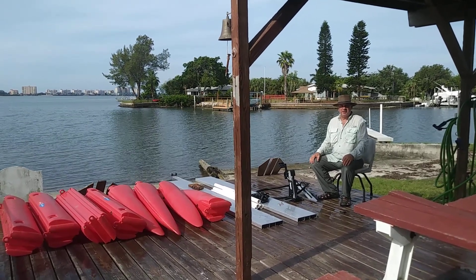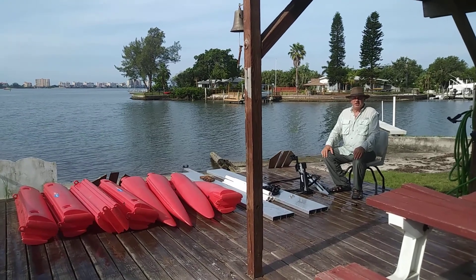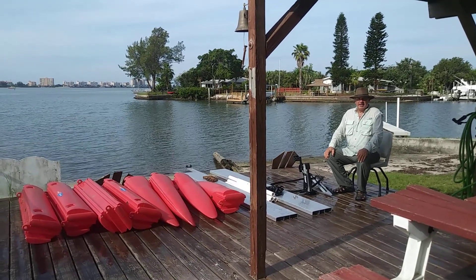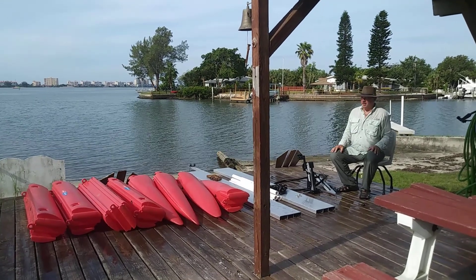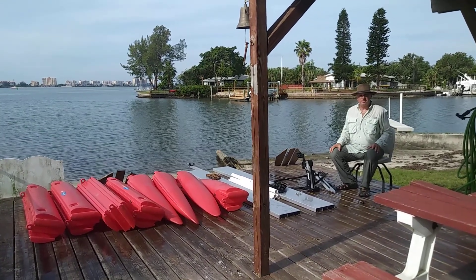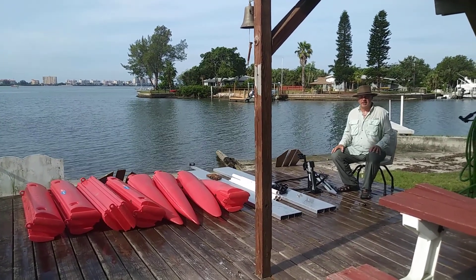Hi, Wesley with Expandicraft here again. What I'm showing you here is the 16-foot wide glide with the pedal drive, all disassembled. We just got through doing a video of it moving through the water, and I thought I'd show you what it looks like totally broken down.